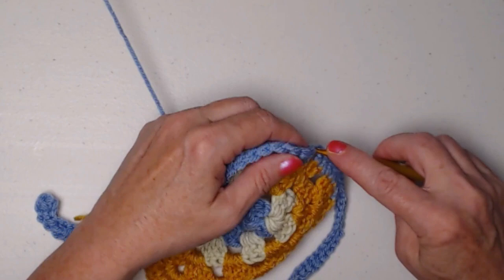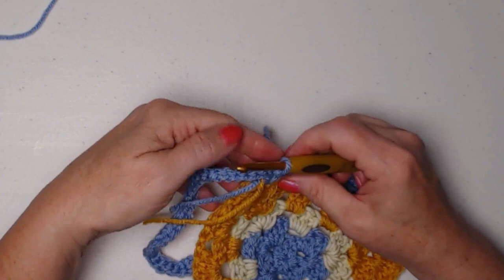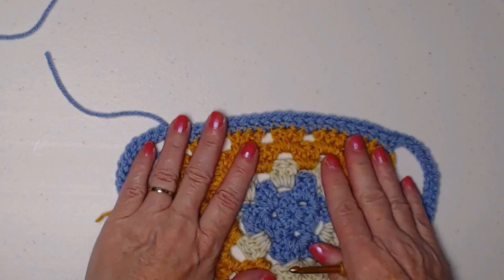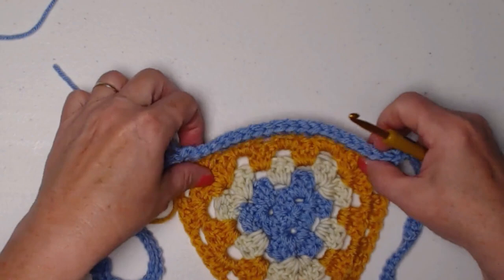Now I'm in the chain one space of the corner and I'm going to repeat over here what I did over there. So the amount of chains you chained on one side is what you need to chain on this side. I chained my 31 chains, double crocheted in the second chain from the hook, slip stitched in that same chain, and then all the way back up. That brings us back up to our row of crochet, and what we're going to do is continue to slip stitch across. We're stitching one slip stitch in each of the single crochet stitches that we stitched.